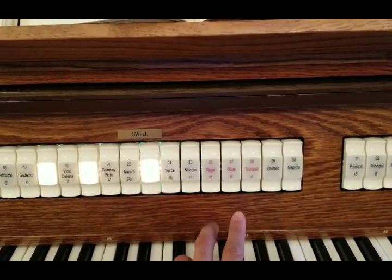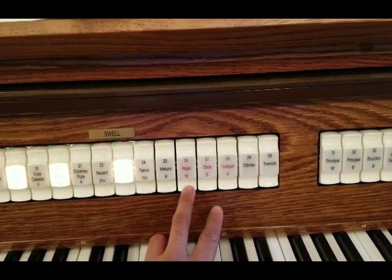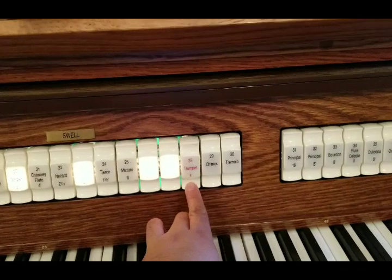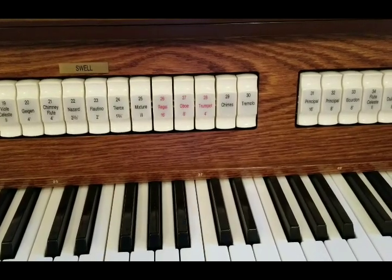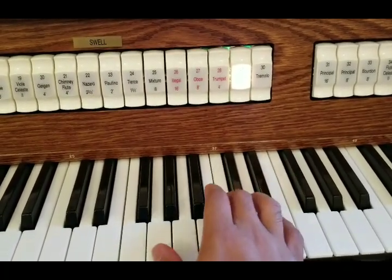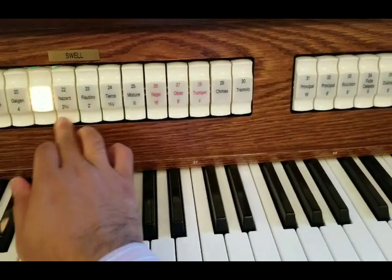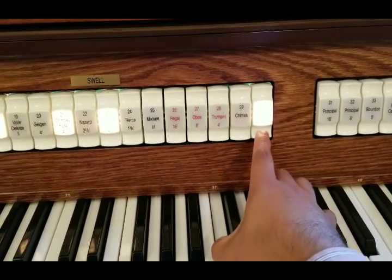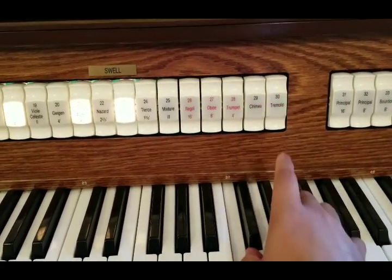You also have some stops that are red, which give a brass or reed sound. There are also some special stops: chimes, which add bell sounds, and a tremolo stop, which adds a tremolo effect.